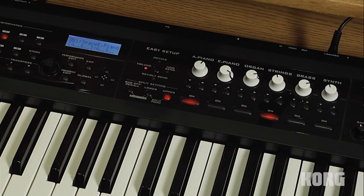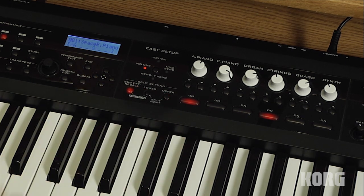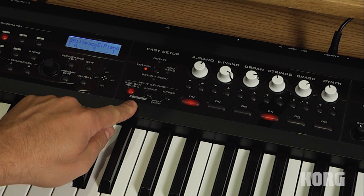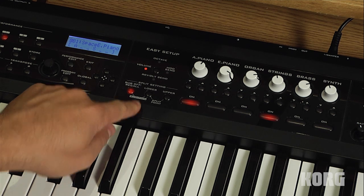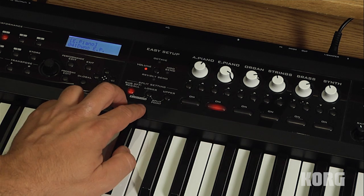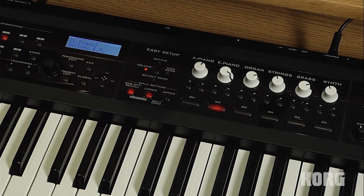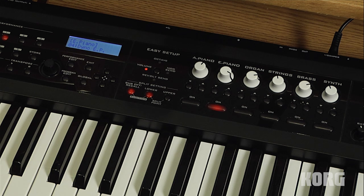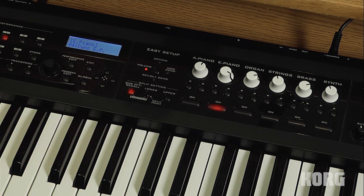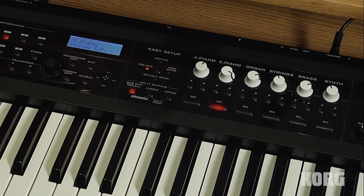If you want to disable the split altogether, you can push the sub-off/recall button. Also, if you notice, 'Audition' is written just below the sub-off, recall, and lower buttons. If you select a single sound — say an electric piano — and push both of these buttons together, you get a quick example of how that sound might be used.